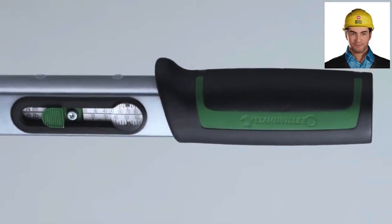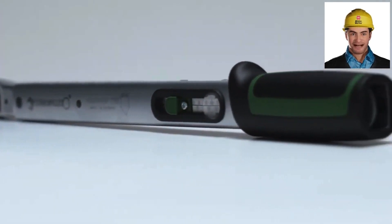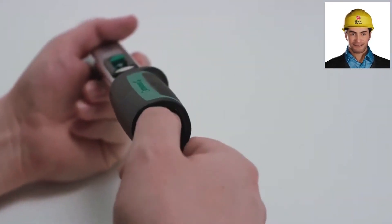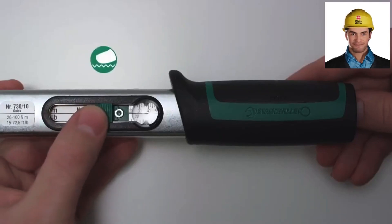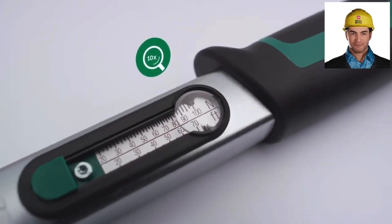Versatility? Absolutely. The interchangeable insert tool system works with a wide range of tools, making it perfect for cars, motorcycles, and more. Plus, the quick-release safety lock ensures stability and control. No accidental disengagement here.